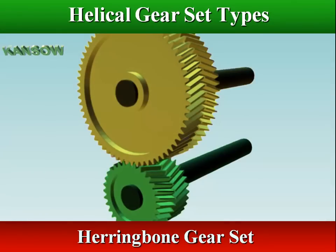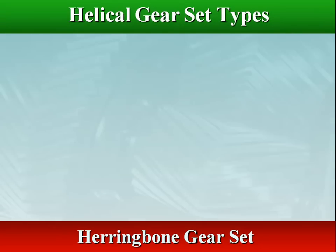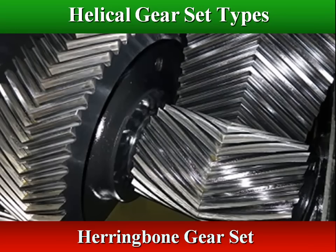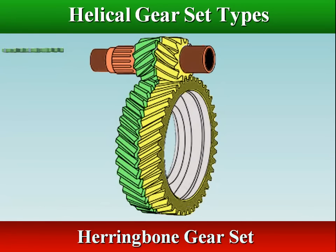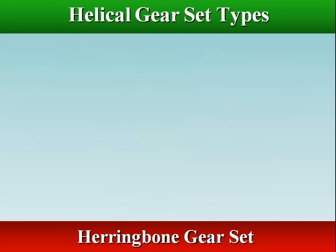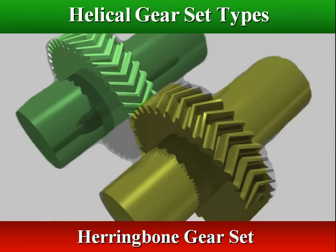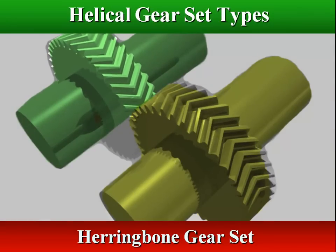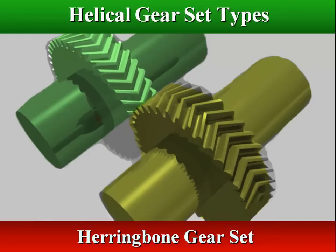Herringbone gear sets are designed to transmit power through parallel axes. Like helical gears, multiple teeth are engaged during rotation, distributing the workload and offering quiet operation. Herringbone gears overcome the problem of axial thrust presented by single helical gears, and this arrangement can remove the need for thrust bearings.